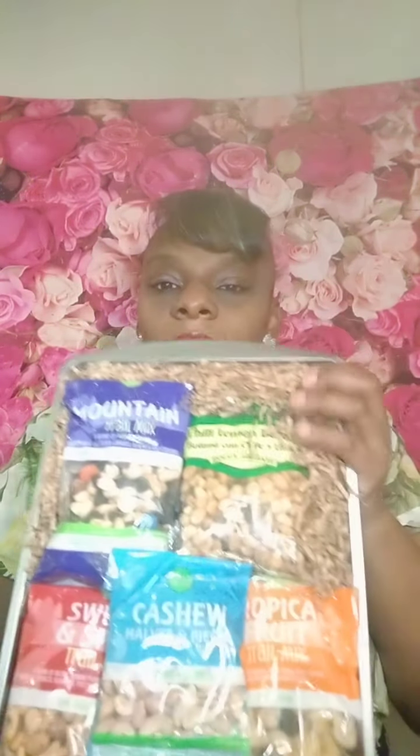Good evening YouTube friends. I'm getting ready to go live tonight and show you all how to do a nice snack tray.